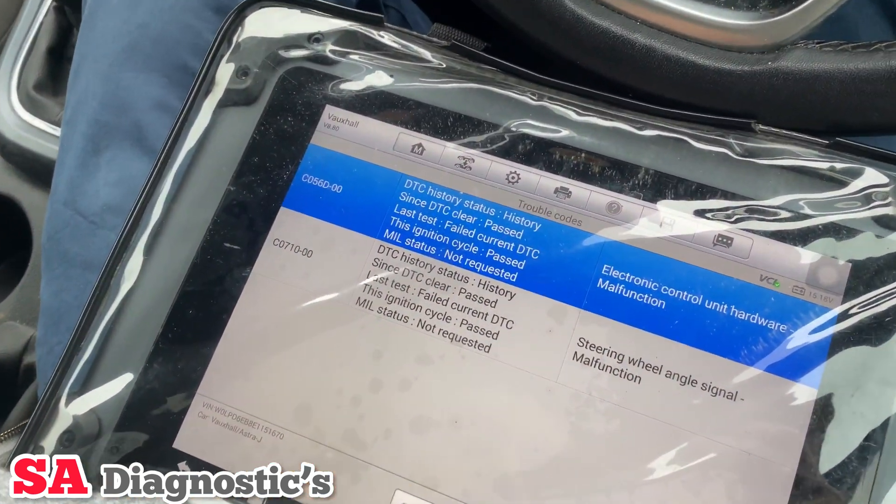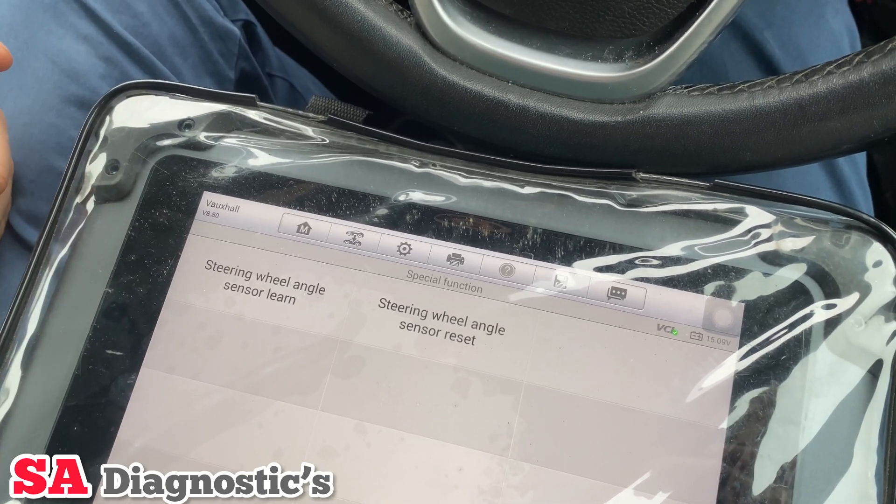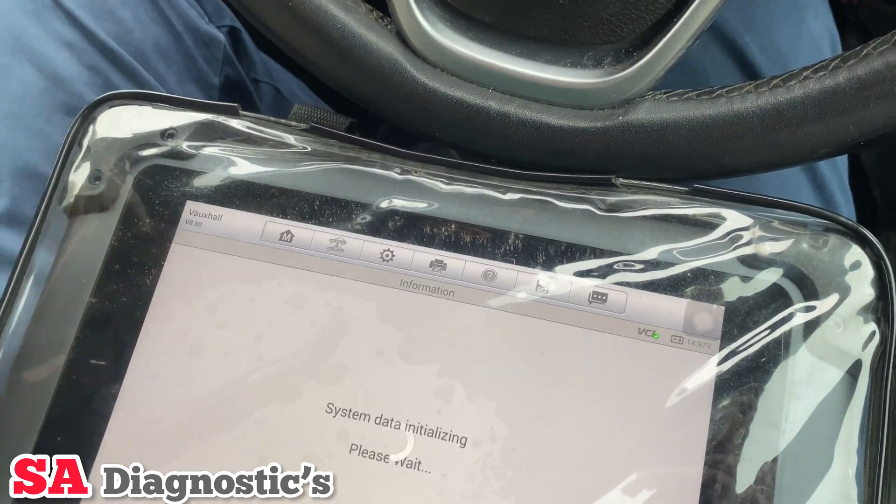I've cleared it and it's still there. So what we'll need to do is go into special function, then reset it and relearn it afterwards.